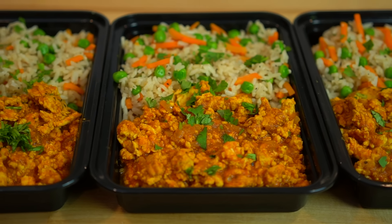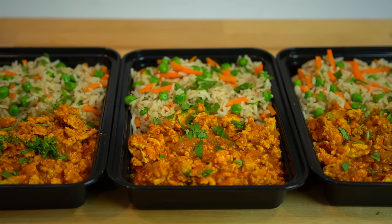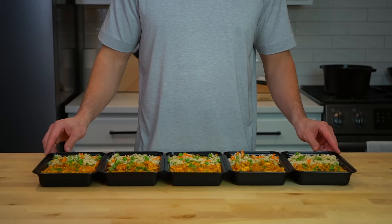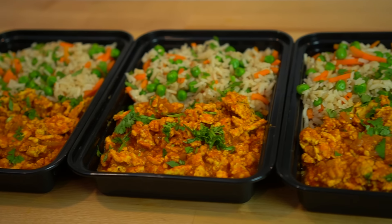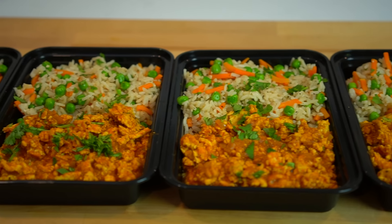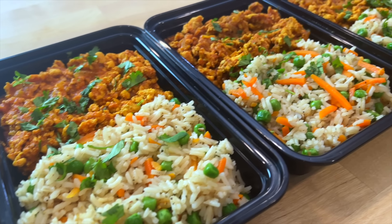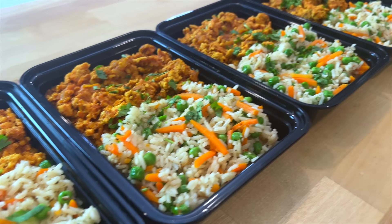This 40-minute meal prep could have been made even faster by not toasting the rice and just throwing all the same ingredients into a rice cooker. Although you'd lose out on some flavor, I'm sure plenty of you would rather have the added convenience. To tell you the truth, I absolutely would have done that, but my rice cooker was dirty and taking three minutes to clean it sounded like one of the worst things that could ever happen to me.